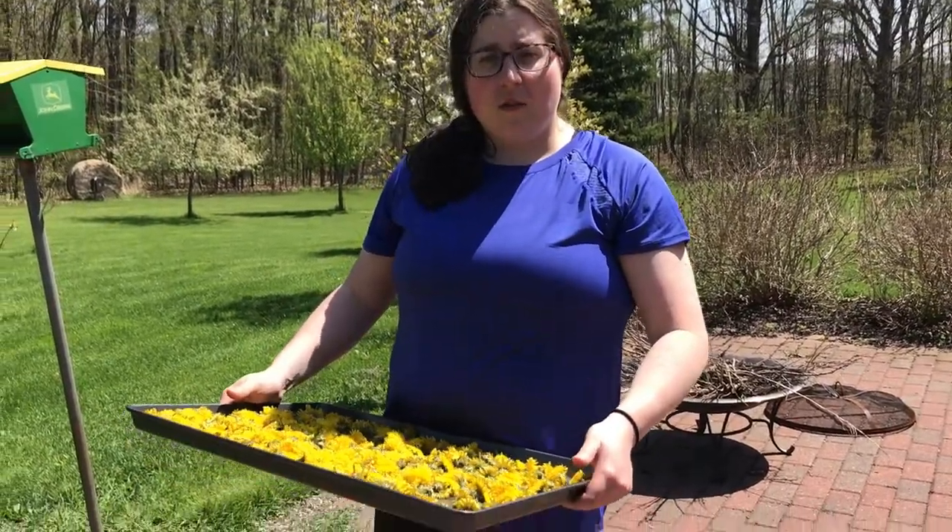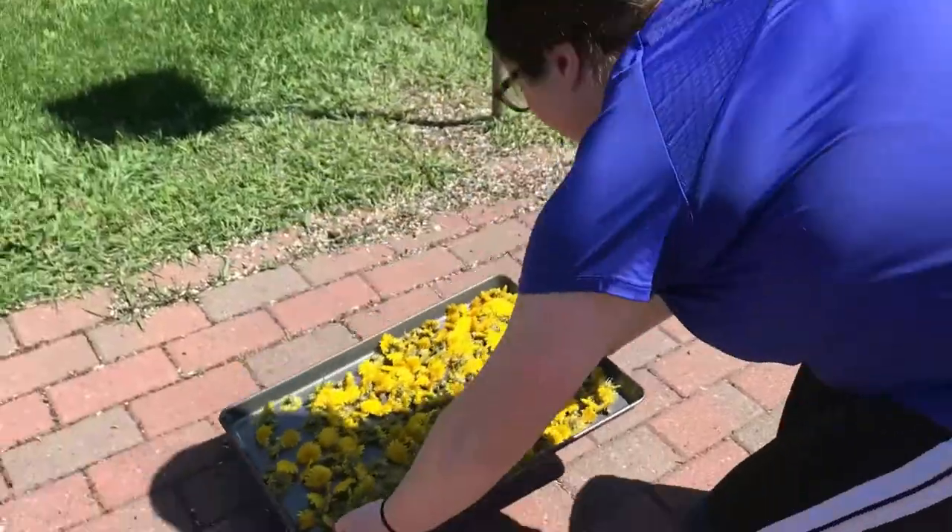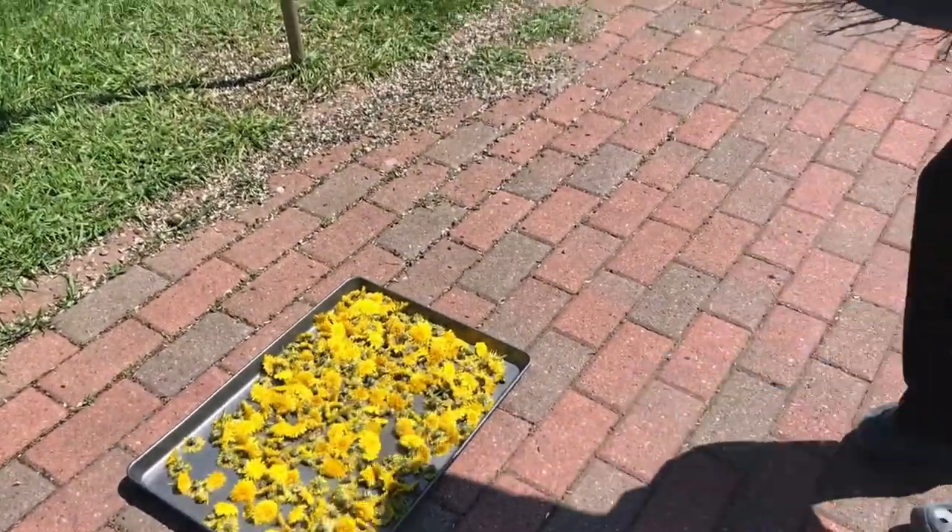I'm going to be putting the dandelions out in the sun for a while so they can dry. They'll get more than four hours of sunlight per day, which will quicken up the drying process a little bit. I'll get back to you when they're done drying.